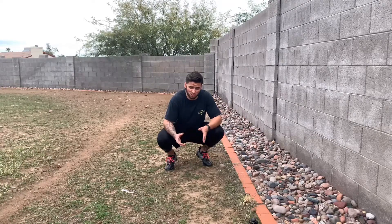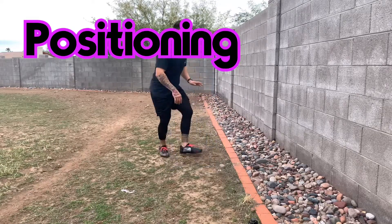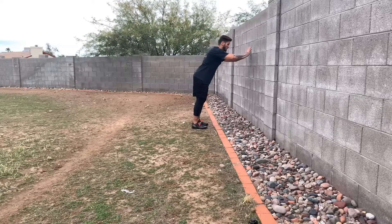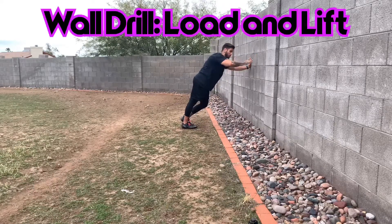The first piece is going to be our positioning piece. We start with positioning with a little bit of a wall drill. I'm going to have my feet staggered back, hands up about a little lower than shoulder height so that we can create a somewhat aggressive angle of the body towards the wall.